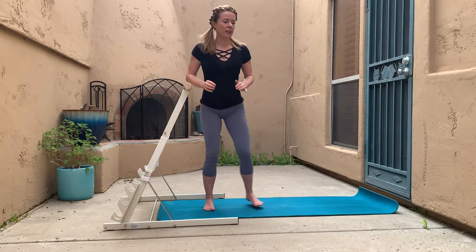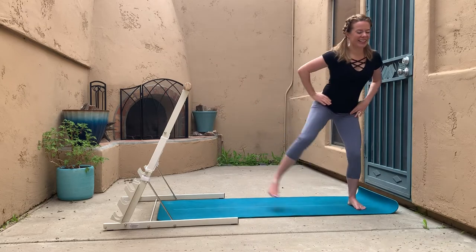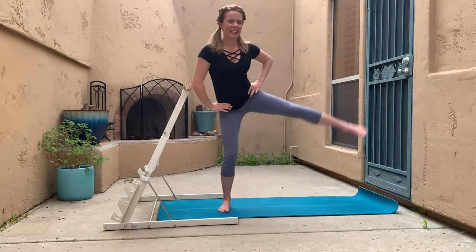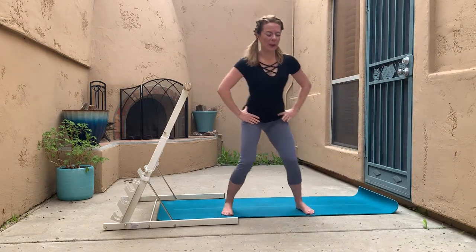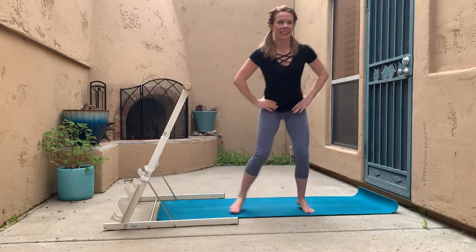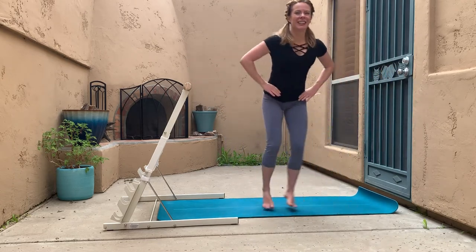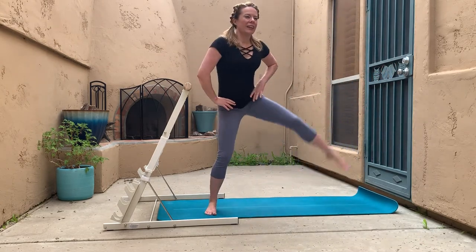From there we're going to take it up a notch for the heart rate with a little shuffle. Give yourself a little room from the bar — shuffle, leg lift, shuffle in, leg lift. If you have longer legs, make sure you've stepped a little bit further away from the bar so you're not kicking it. This is lateral movement, meaning we're going side to side, because your body is designed to move that way.